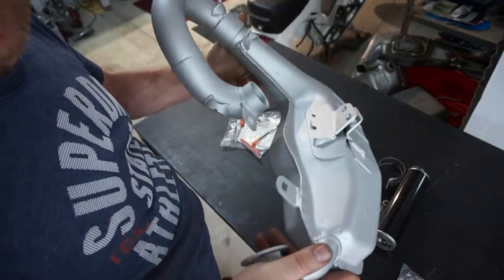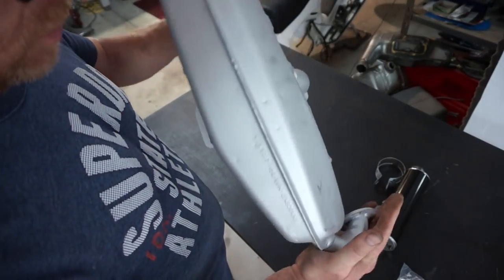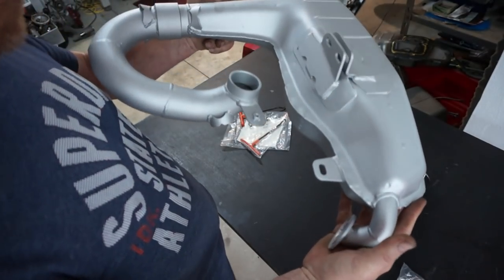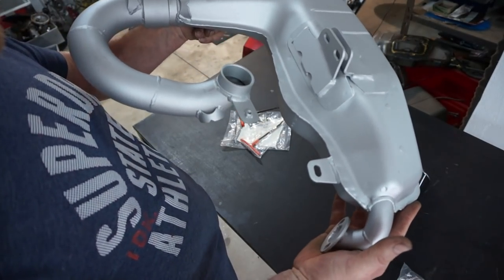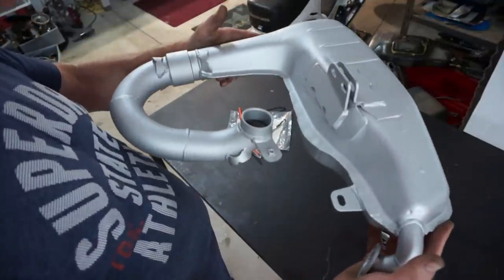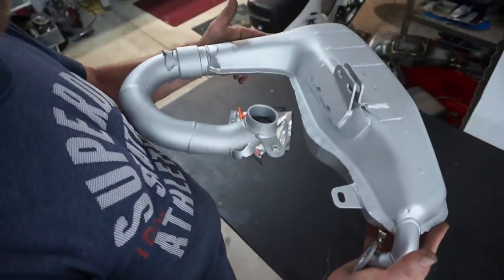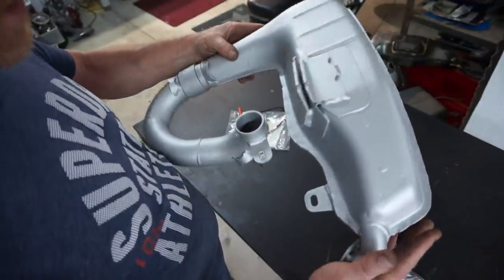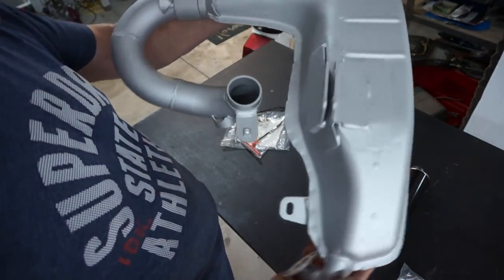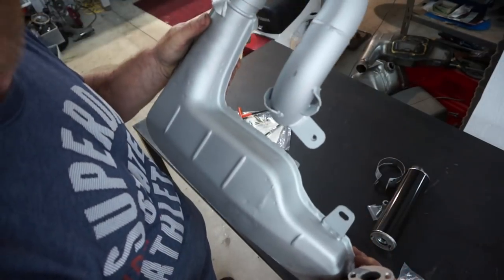So that's the painted version. The paint that they put on here is high temperature, it's very durable. On exhausts I've had, the paint does last quite well. The downpipe, it will burn off, but on the main body of the exhaust, it seems to be quite durable — very high temperature paint. And that is the painted version. Now let's go fit it on a bike.